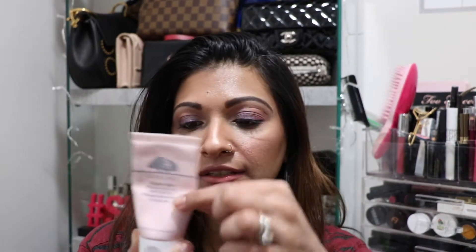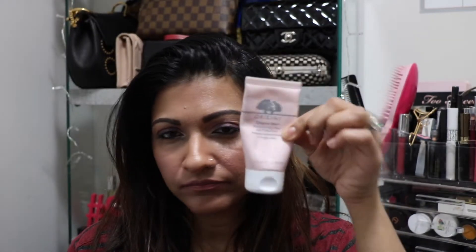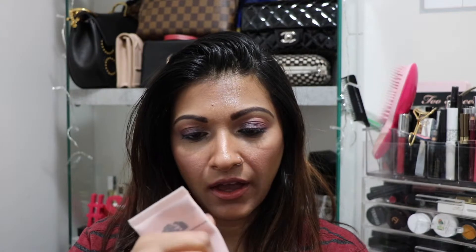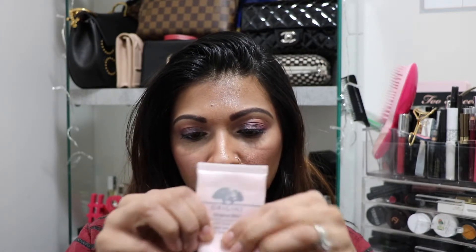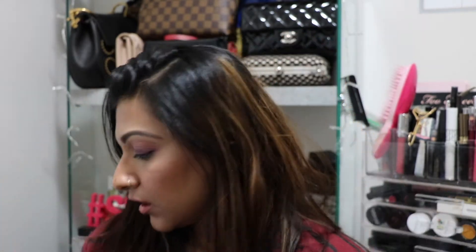The other item I have is this Origins retexturizing clay mask. I probably have a little bit more than half left — maybe about this much. So that's the third item going into the project.